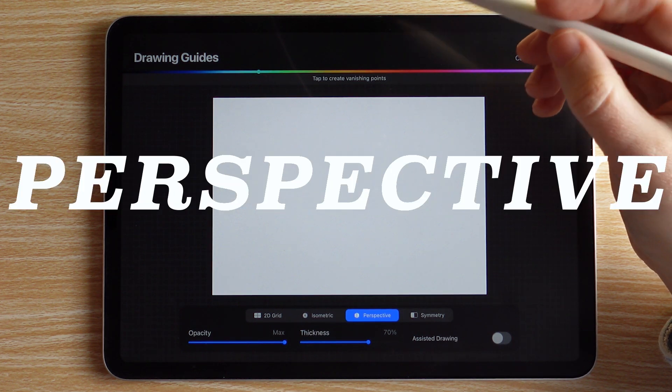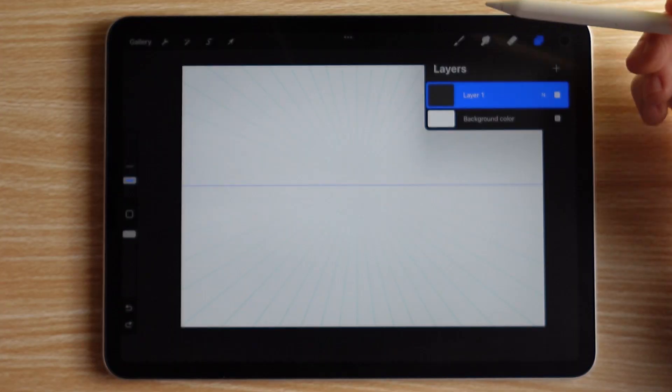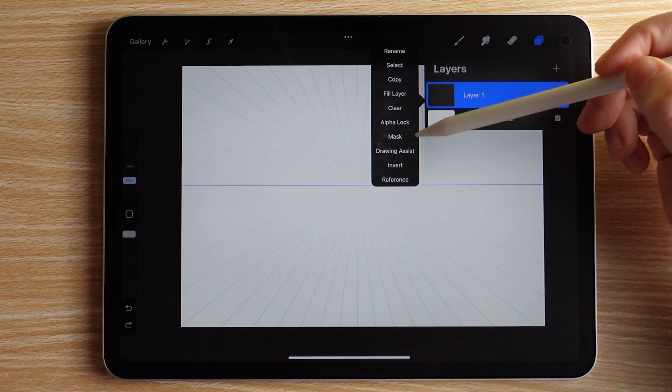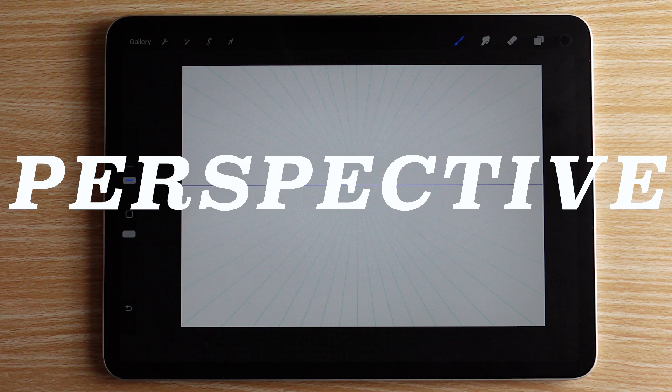Let's set a one-point perspective vanishing point, which can usually go right in the middle of your screen. To turn on Drawing Assist, you can do it from the perspective settings screen, or you can tap on your layer and then go to Drawing Assist from there. Now let's talk about the one-point perspective.